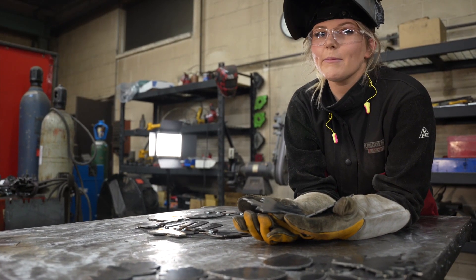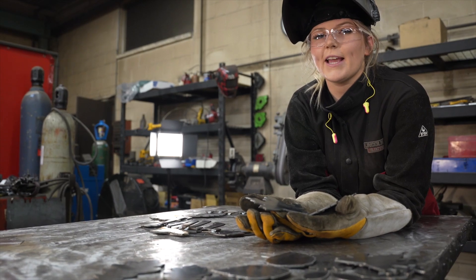Next we will be putting a crease in the leaves. I'm going to be using a press, but you can use a hammer and a vise.